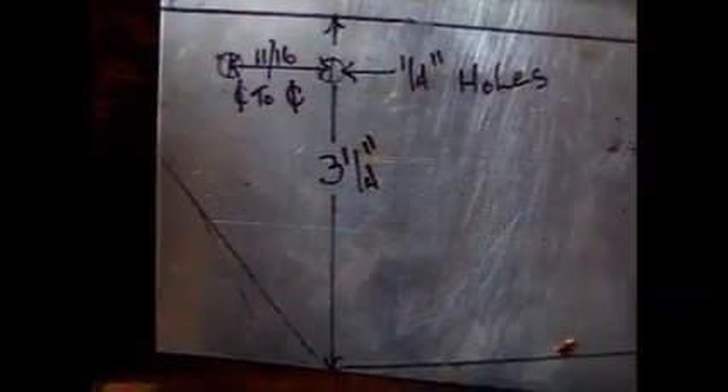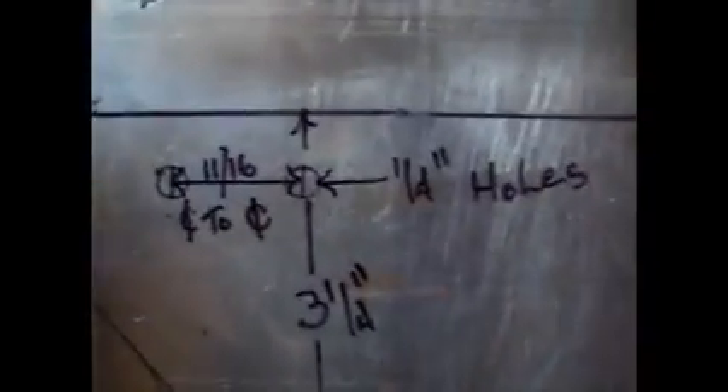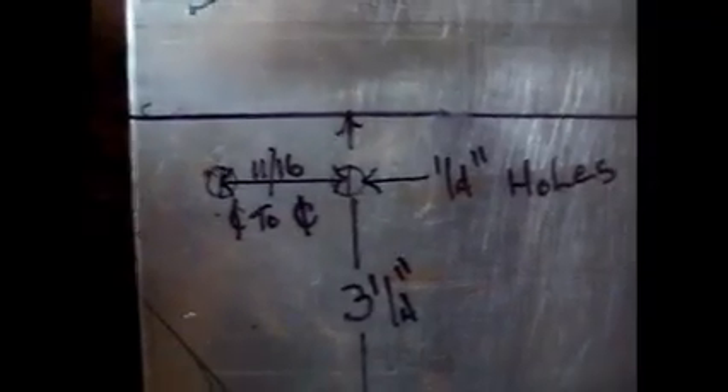The blade is 15 inches long, 3 and a quarter inches wide at its widest point where it mounts to the hub, and 2 inches long at the tip. The holes are quarter-inch holes and they are drilled at 11 sixteenths center to center.